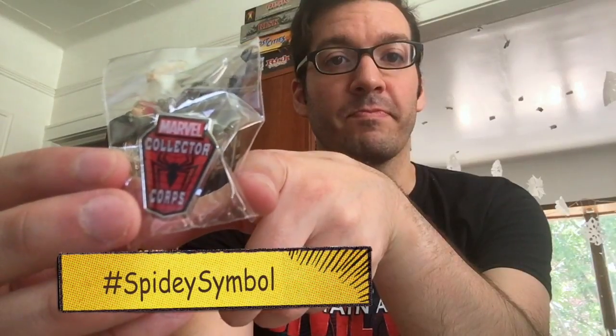Loving our patch and pin set already. As you can see, the patch has the Spider himself — Spider-Man, look, he's swinging. That's actually a really great patch. And of course, the spider symbol that's on his suit is here on the pin set. So that is very, very awesome.